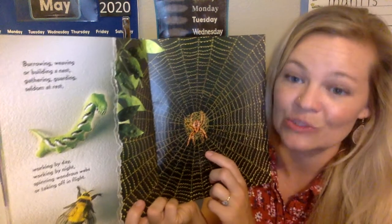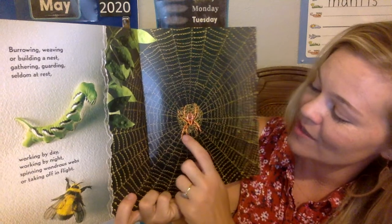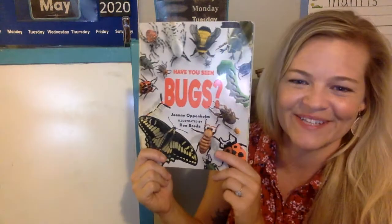Oh, very nice book. However, spiders aren't actually bugs — they're actually an arachnid. Because they have 1, 2, 3, 4, 5, 6, 7, 8 legs. Not 6 legs like bugs. But that's okay. That was a great book.